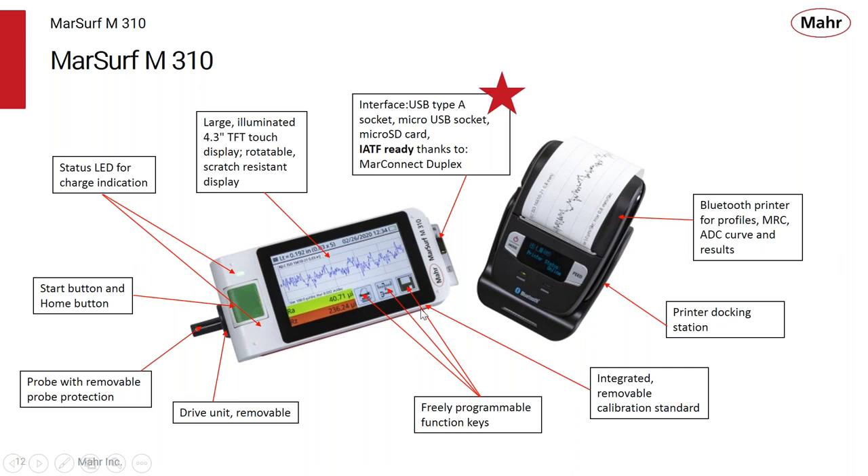There's a calibration standard built into the unit, and the M310 also has a Bluetooth output which can be connected to a small portable printer. Nothing's better than having a piece of paper to show or convey to somebody what's going on with the process. You can get a little printout, stick it to the part or into the envelope traveling with that part — a very fast way of conveying results to other users, quality control, or process control people as the part is being manufactured.